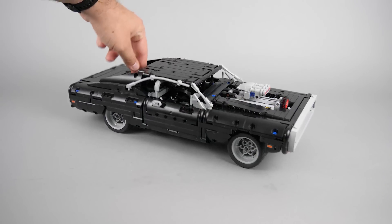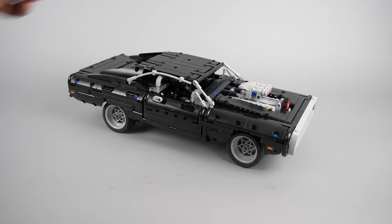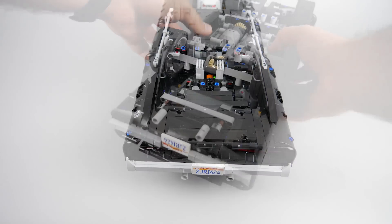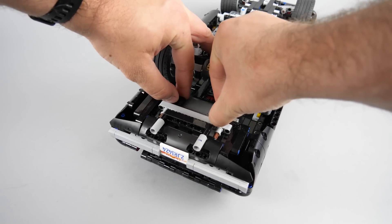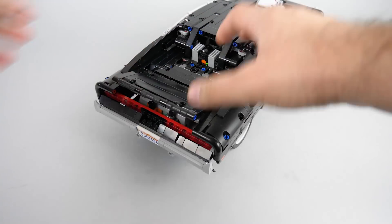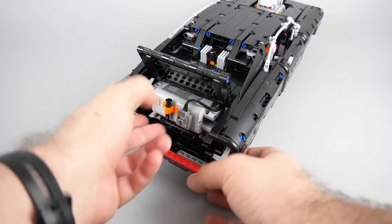We have the full working bouncy suspension, adjusted to compensate the extra weight of the battery box at the rear. The battery box is hidden nicely in the trunk. To access it and change the batteries, you only need to turn the car upside down, then push these two pieces on the bottom — they are holding the rear of the car in place. Once done, you can simply fold down the rear section and you have convenient access to the battery box.